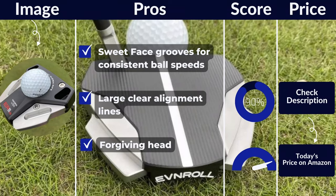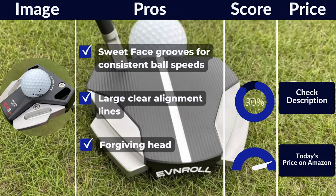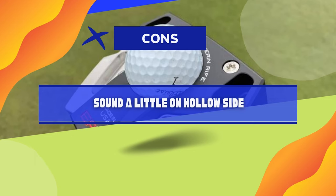Pros: sweet face grooves for consistent ball speed, large clear alignment lines, forgiving head. Cons: sound is a little on the hollow side.